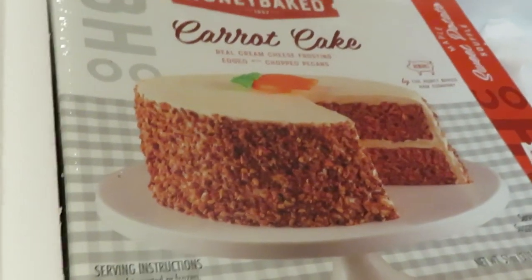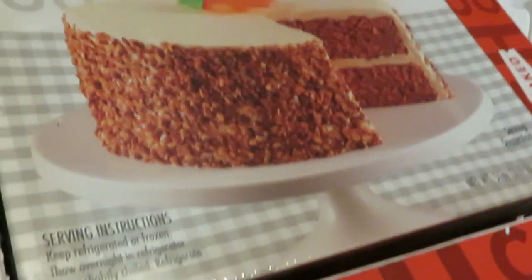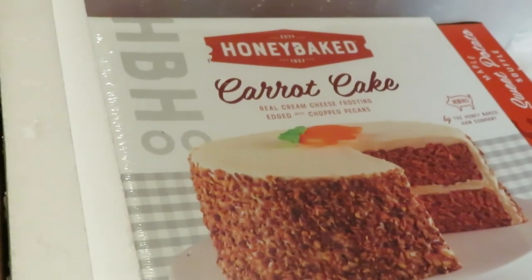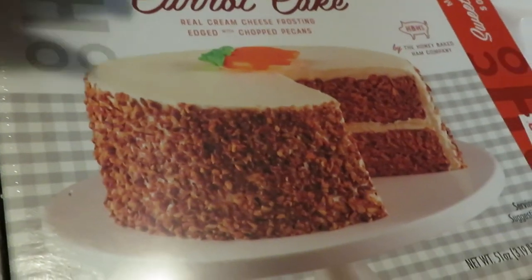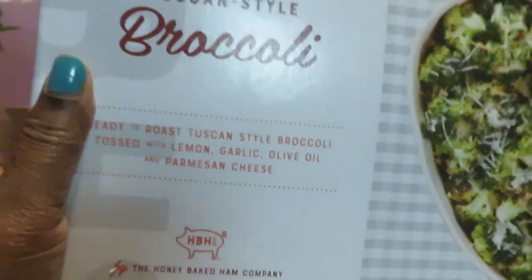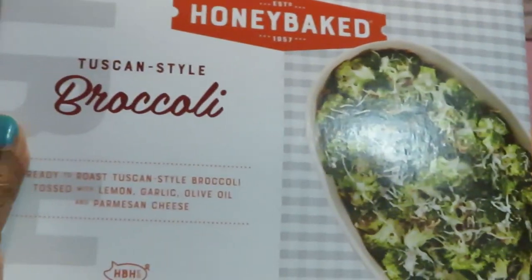Ooh, I see the carrot cake! Yes, carrot cake — this is one of the things we decided to get from the Honey Baked Ham Company. And this here is the Tuscan style broccoli from Honey Baked Ham.